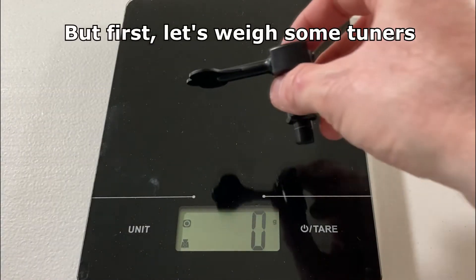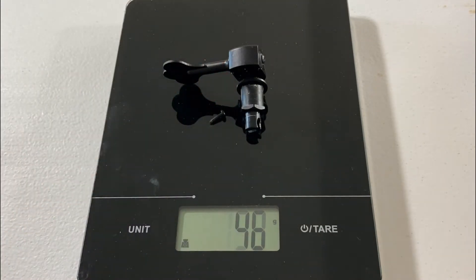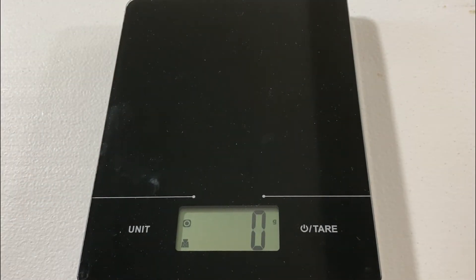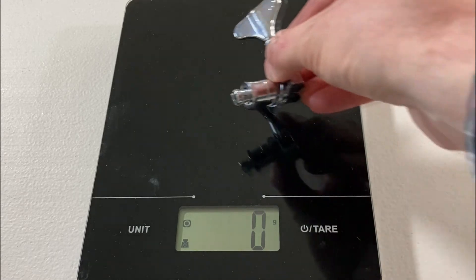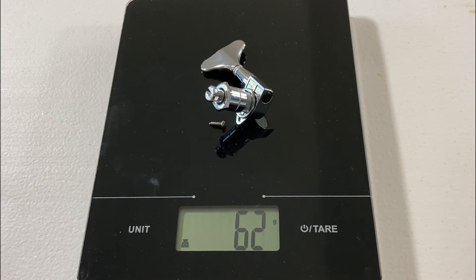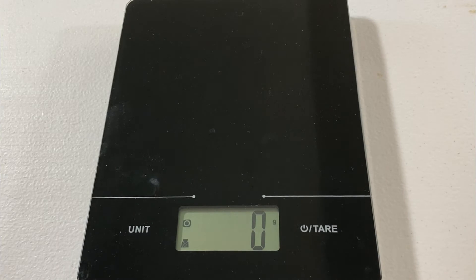Here is the ultralight tuner — it has one screw that goes with it. 46 grams. Now the original tuner that was on my Fender Jazz bass, with one screw — 62 grams. Now the original tuners that were on the Ibanez TMB 35 bass.